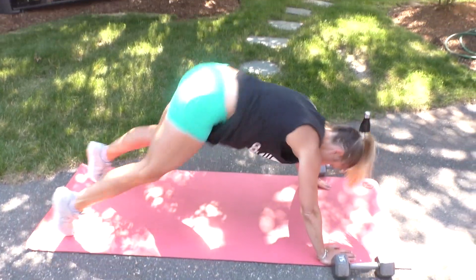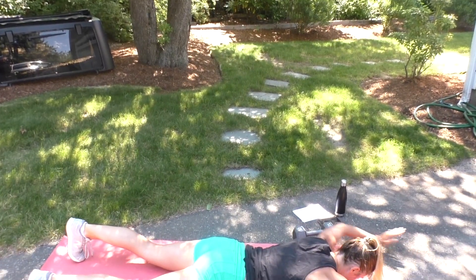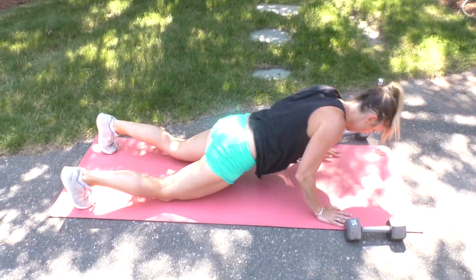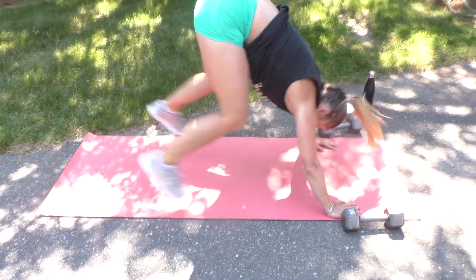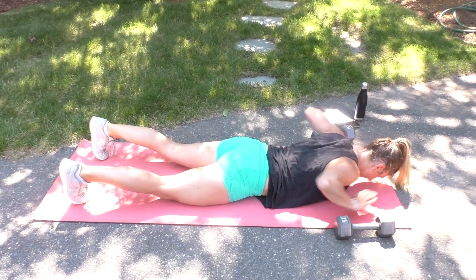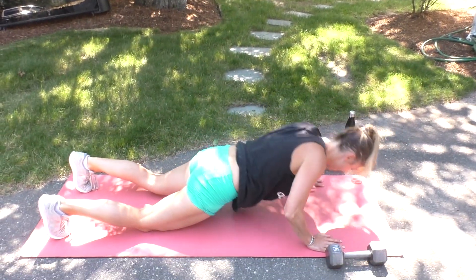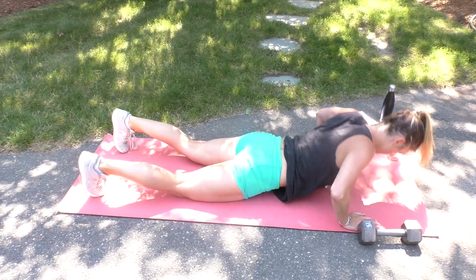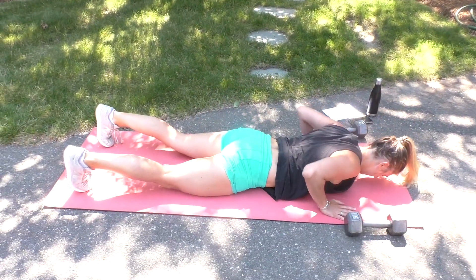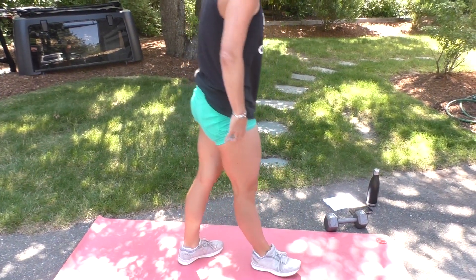Six more. Five, four, three — stay with me — two, one. Shake it off.